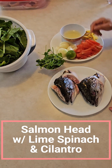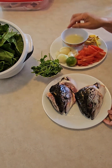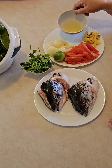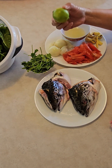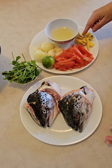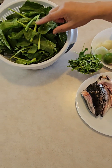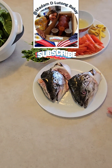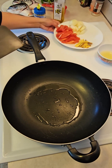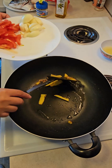Hi guys, I have here a salmon head — lots of fish oil! It's gonna be simple. I have three limes, whole juice, and I have ginger, tomato, onion, cilantro, and spinach.